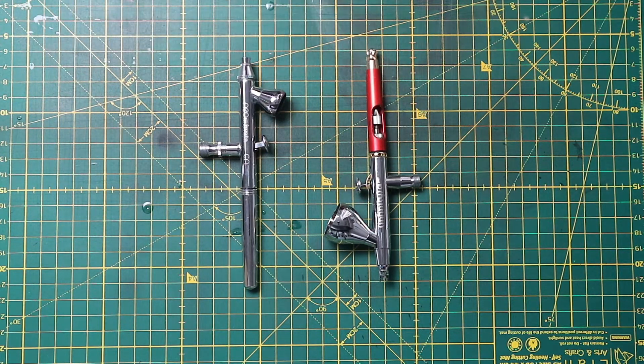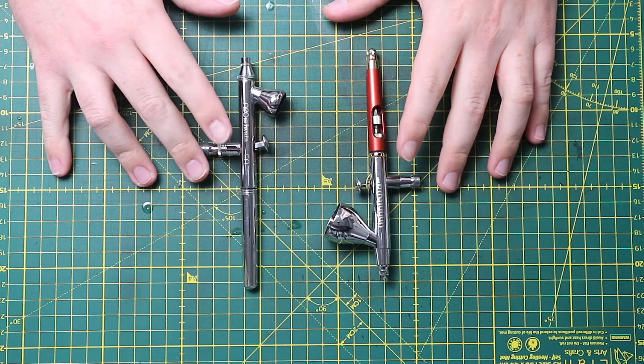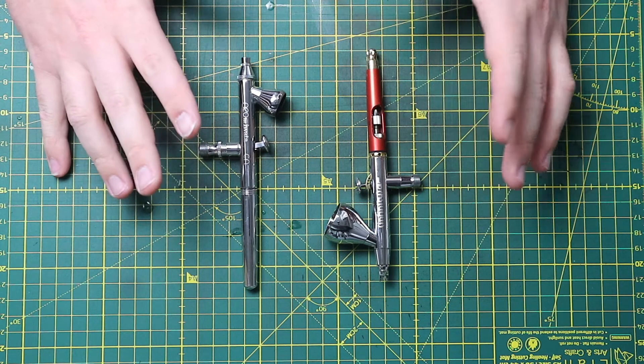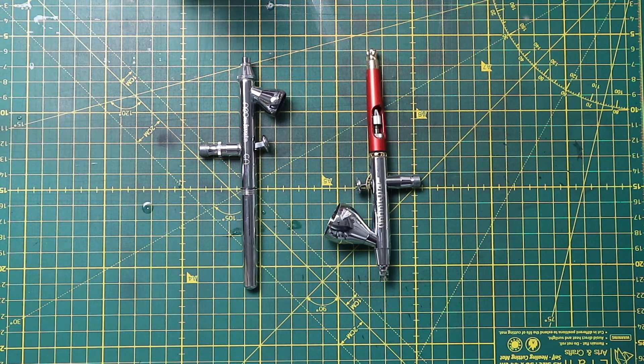The most important thing for me for this entire series is going to be an airbrush. I find it exceedingly useful for all of my painting. As soon as I got my first airbrush, I can't remember the last time I did a bulk of brush painting. It gives you a much nicer finish and I find batch painting is even faster using an airbrush. However, you can do all of this with a brush if you so wish — just bear in mind you may get slightly different finished products.